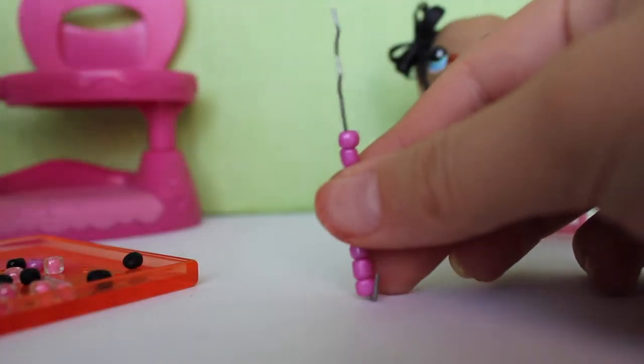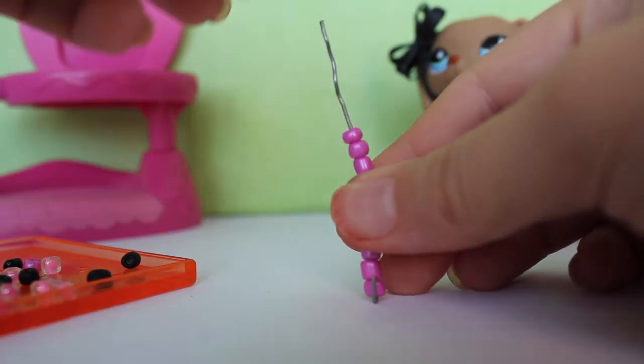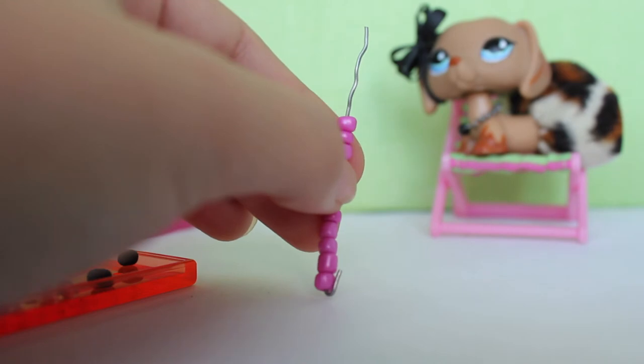Okay, so now we are going to fill in the other side and I'm just going to add two more beads. There we go, and one more. Now there's a bunch of wire left so I'm just going to cut some of it off.